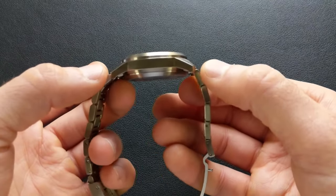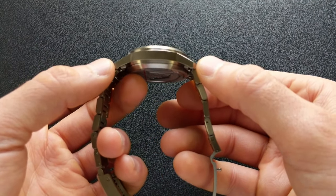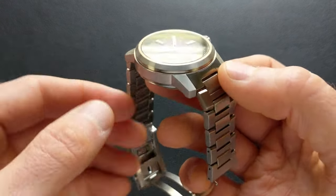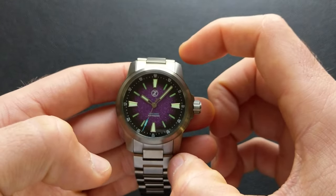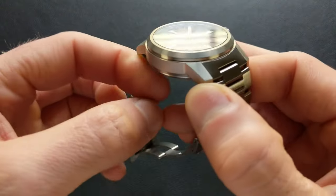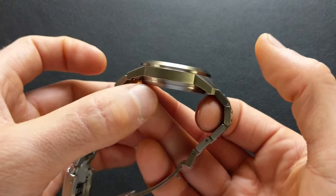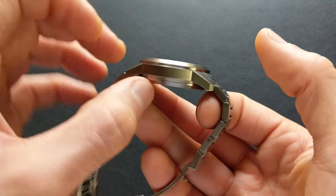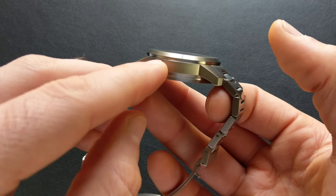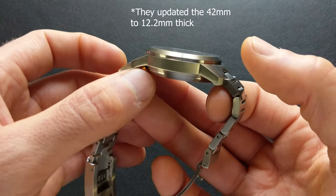The lug-to-lug on this 38 is coming in at 45.5 millimeters. On the 42 millimeter version, it's a little larger, coming in at 49 millimeters, so still plenty versatile. As far as the thickness, on this variant it's coming in on my calipers at exactly 12 millimeters. The stated spec on the 42 is a little bit thicker at 12.4 millimeters.